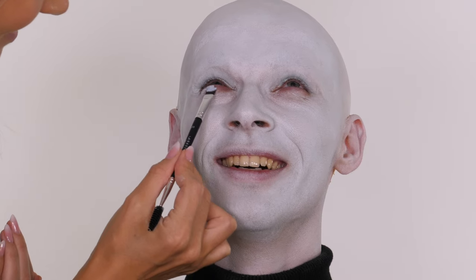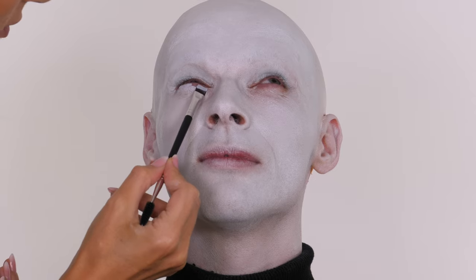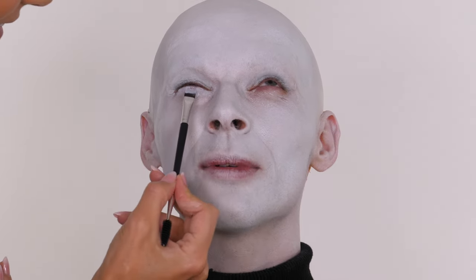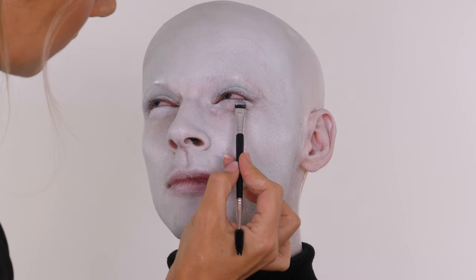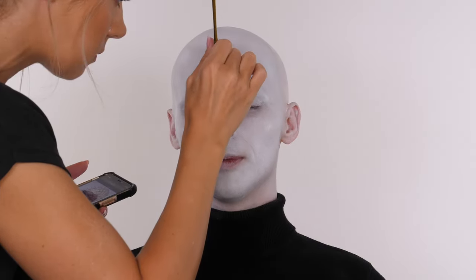Underneath Jack's eyes I'm applying the same cream as the rest of the face and setting that in place with powder. Jack is an absolute nightmare to work under the eyes - just be really patient if you're working on somebody else. Get them to look up and allow them some breathing and blinking time.